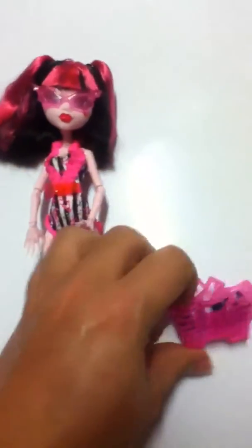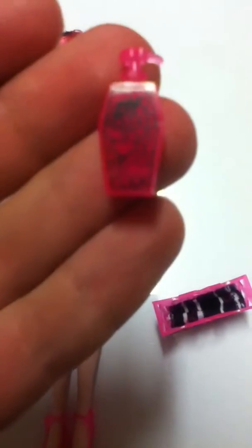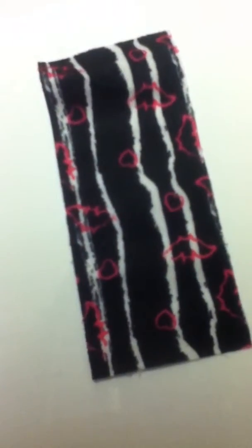Now we move on to the accessories. She comes with this little beach basket, and inside, since she's a vampire, she has this little bottle of sunscreen. It says FPF 500 — it's got hearts and a skull on it. And inside the basket she also comes with a beach towel. It's black and white with pink bats and hearts on it. Those are the accessories, and let's move on to the doll.